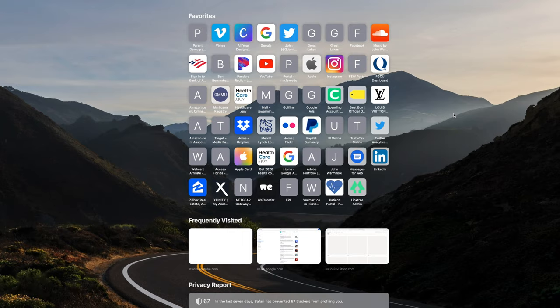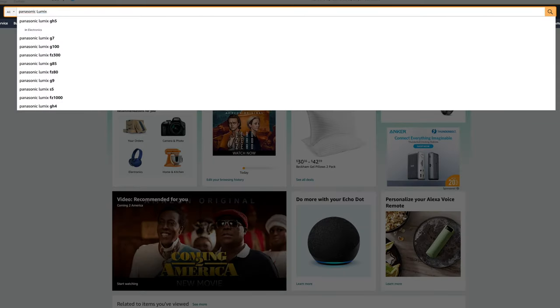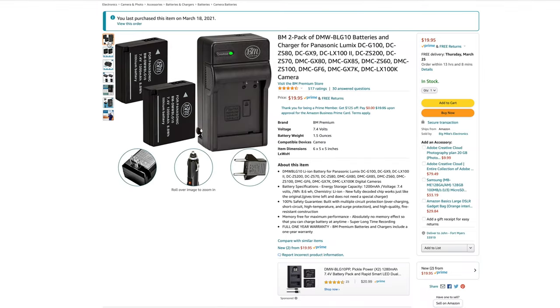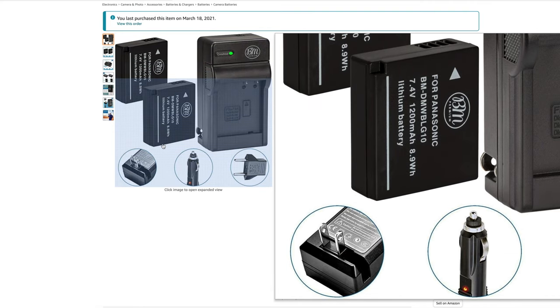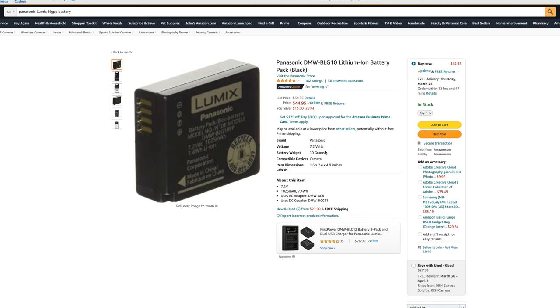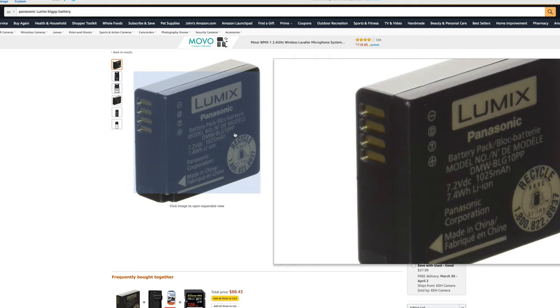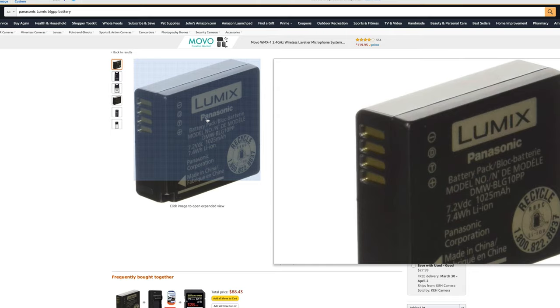So I went to Amazon, was looking at batteries, and came across the BM Premium 2-pack of batteries with the wall charger. From what I understand, they are OEM Panasonic batteries just rebranded and refurbished. What's actually really interesting is they are better than the OEM battery from a technical standpoint. These are 7.4 volts at 1200mAh.